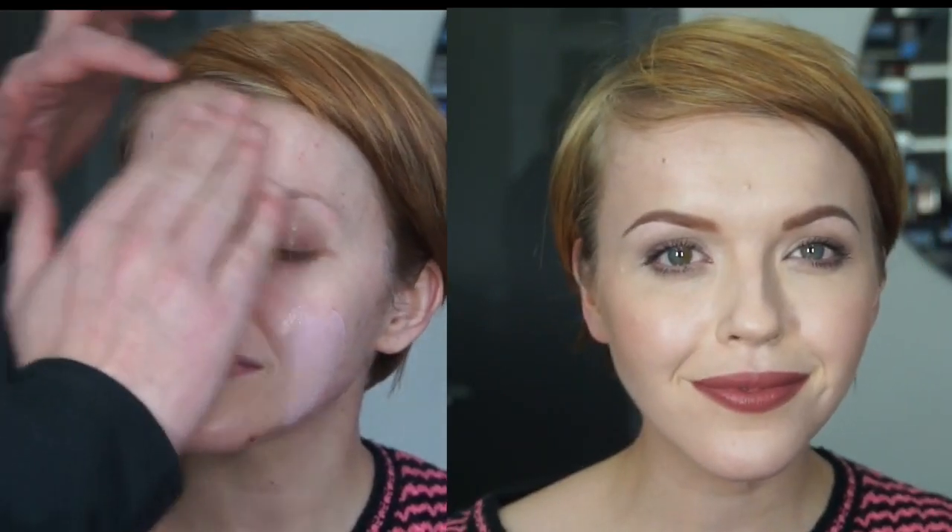I hope you like the look — it's a very wearable everyday look, I think. Thank you very much for your time and I will see you all soon. Bye bye!